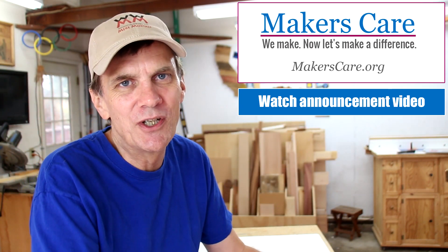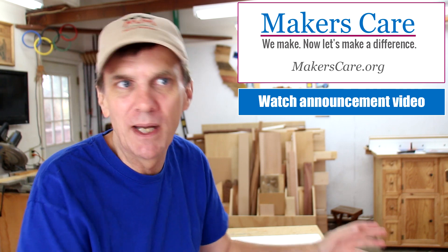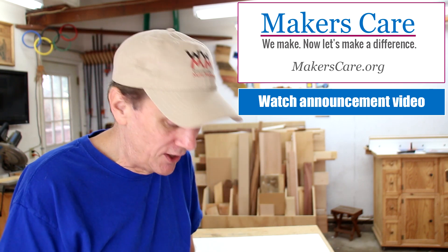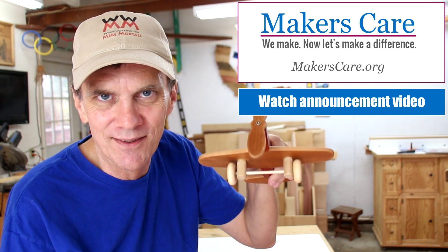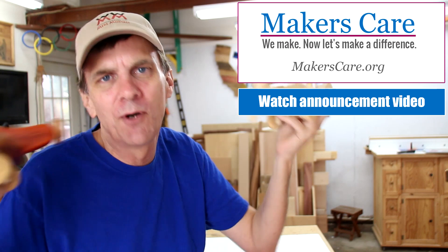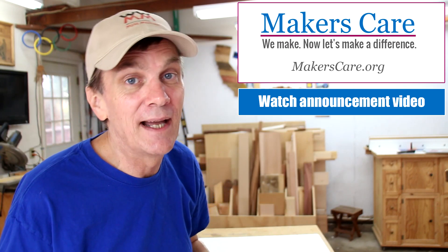One of the biggest expenses in granting wishes to children with life-threatening medical conditions is air travel, and we wanted to bring awareness to this issue by making planes. In this video I'm going to show you how to make a really simple wooden plane. They're both basically the same, pretty simple to build, and I've got free plans down below.